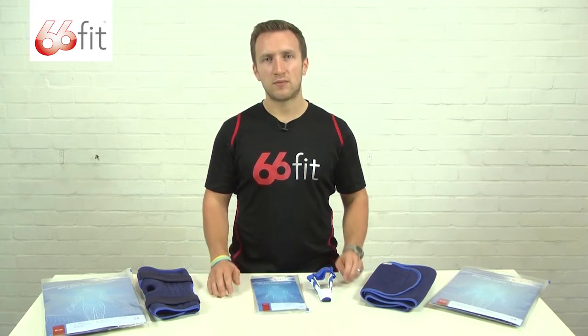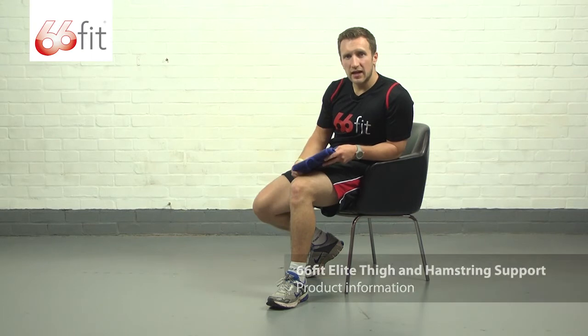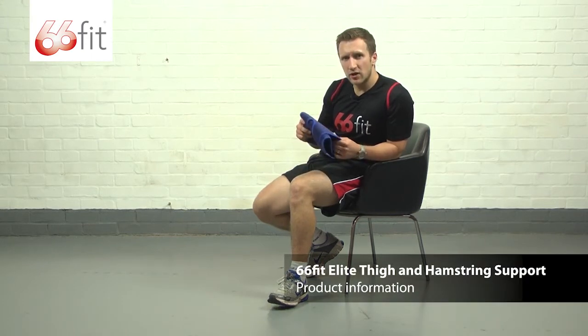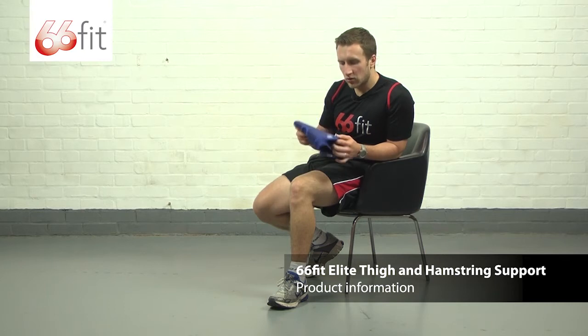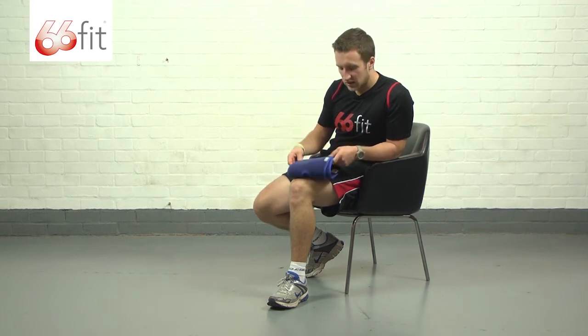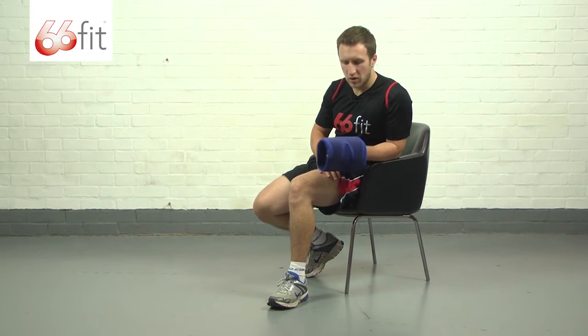I'm now going to show you in a bit more depth one of those supports. This is the 66 Fit Elite thigh and hamstring support. It's made of 100% breathable neoprene in a core, and then a 100% nylon outer layer. It's really soft and smooth, it's nice and easy to wear, and you don't need to worry about it irritating your skin whilst you are wearing it.